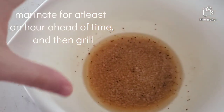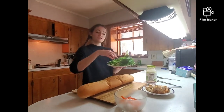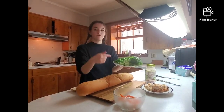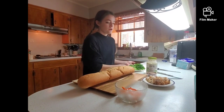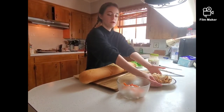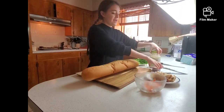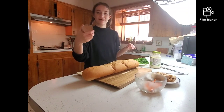I'm going to put half a pound of chicken in here. So you will need a French baguette, fresh cucumbers, fresh cilantro, and fresh jalapeños, chicken that we've marinated ahead of time, pickled daikon and carrots, mayo, and pork liver pate.